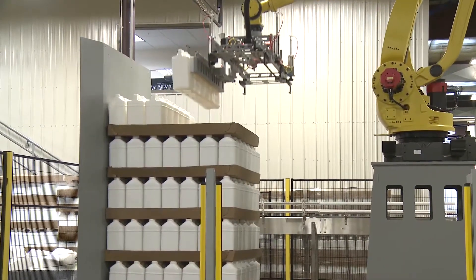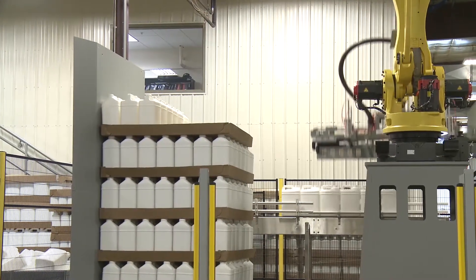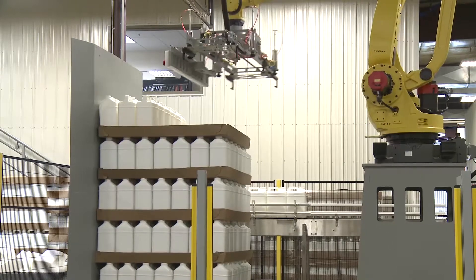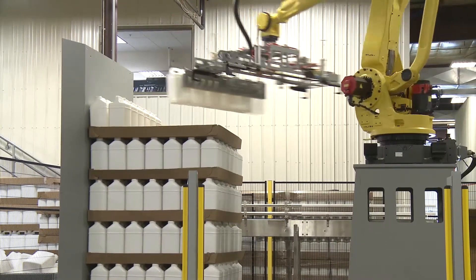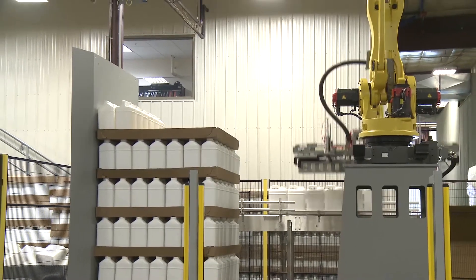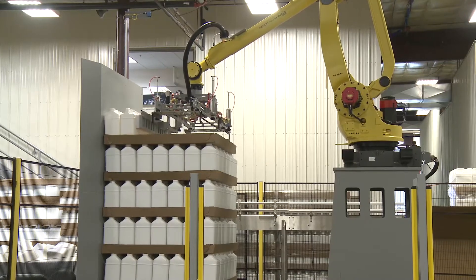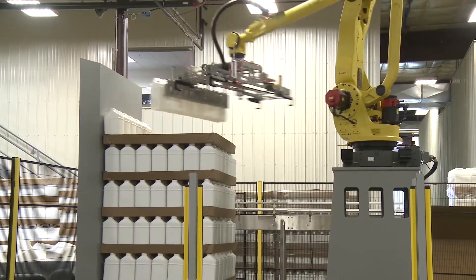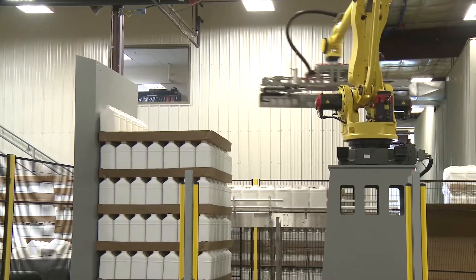Another solution Brenton offers for depalletizing is a Venturi vacuum side pick end of arm tool, which is capable of handling multiple SKUs without any changeover. It can handle top frames, layer sheets, and the pallet as well. This is a good fit for slower applications where picking from the top and contamination are a big concern for the customer, making side picking a must.